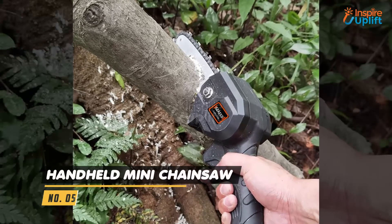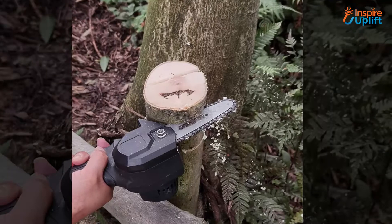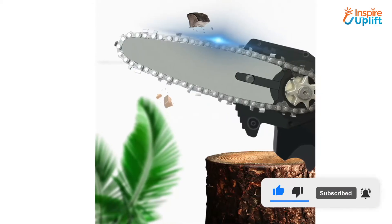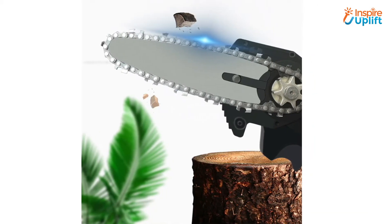At number 5 we have a Handheld Mini Chainsaw. As the name tells, this chainsaw is handy and therefore it is famous among woodworkers. It aids in cutting woods, tiles, and other materials efficiently. Additionally, it doesn't harm your hands and makes the chore painless and hassle free.